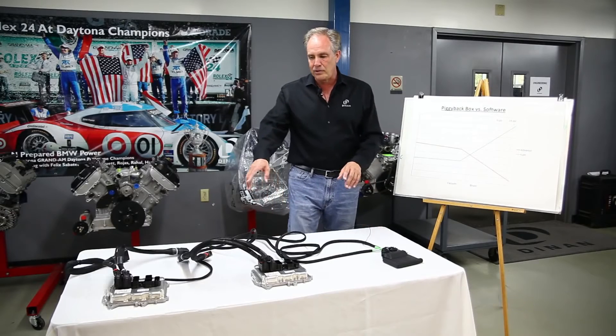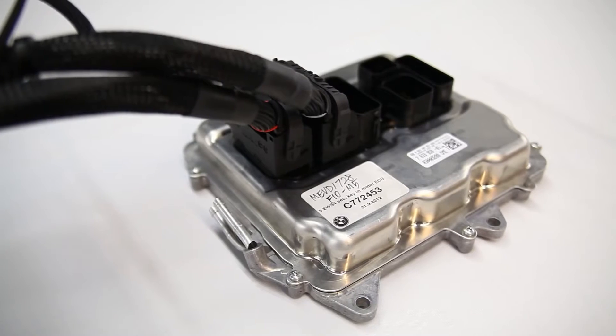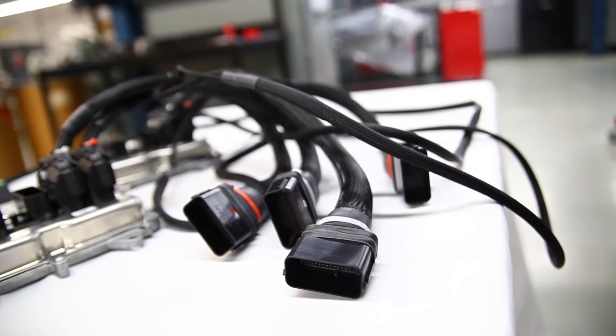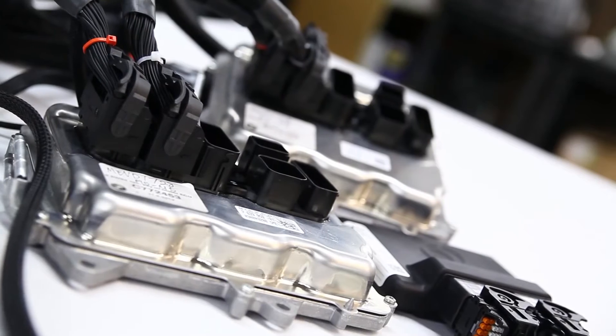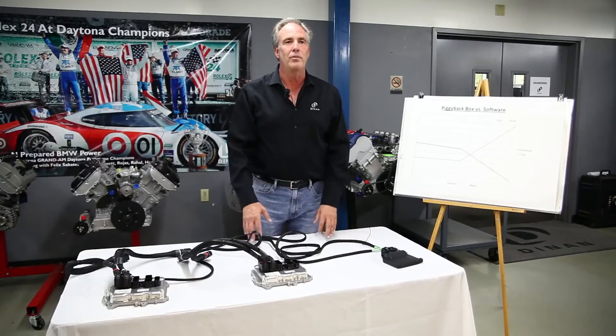So at Dynan, we modify a lot more signals. If you look at our wiring harness here and you look at most aftermarket control units, there's just a few cables coming out. But we run 54-pin connectors, four of them. This is a V8 BMW, two from each ECU, so 216 wires through the box. This gives us the ability to process whatever we want to.